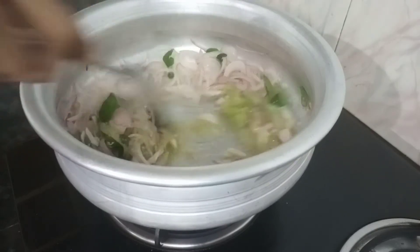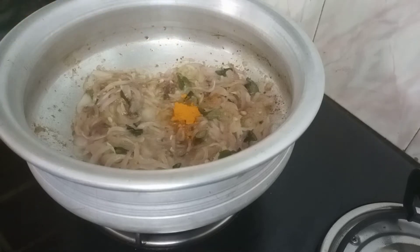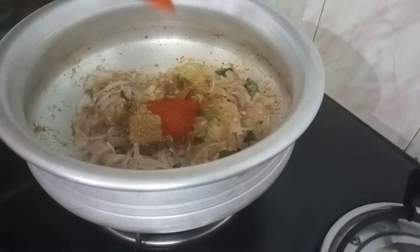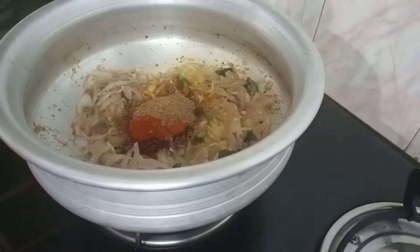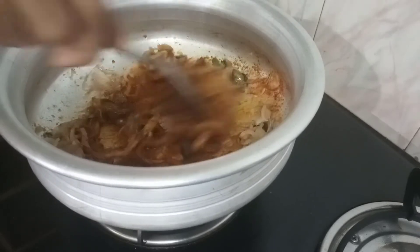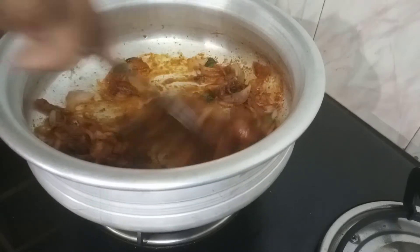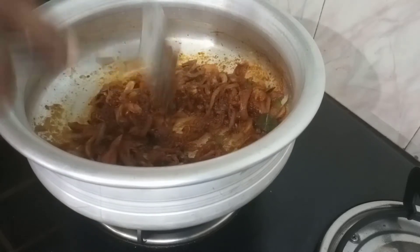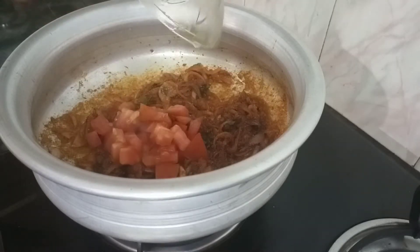Add 10 teaspoons. I'll mix it with 6 teaspoons of salt, then mix it with 2-3 teaspoons, and mix it with medium size.